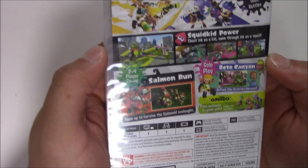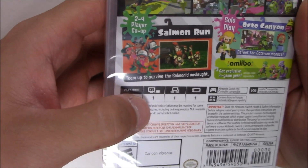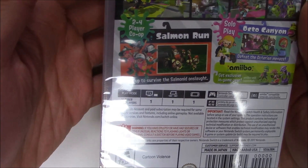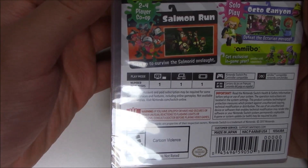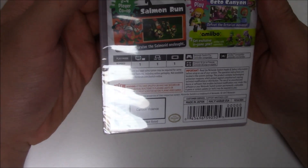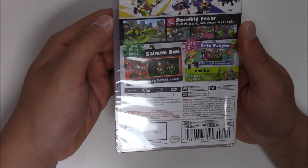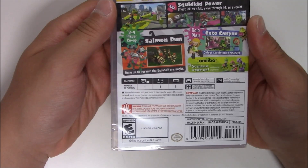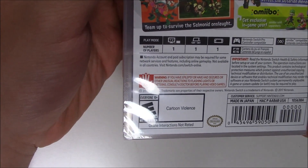For the specs: single player when you have it set up for the TV, single player when you have multiple people, and single player when you have it on the gamepad. It says Nintendo Switch Pro Controller Compatible. The two additional languages available alongside English are French and Spanish. And of course Amiibo Compatible. This game is rated E for Everyone 10 and over, due to cartoon violence.